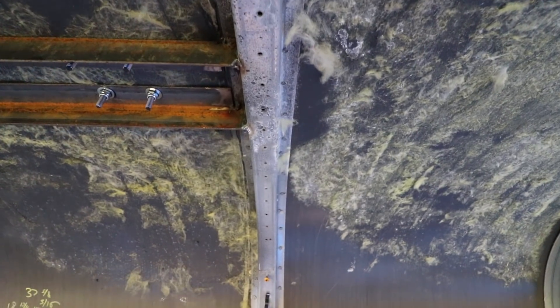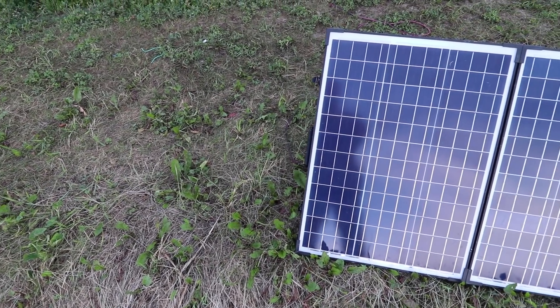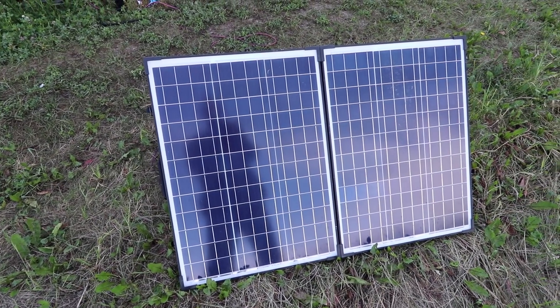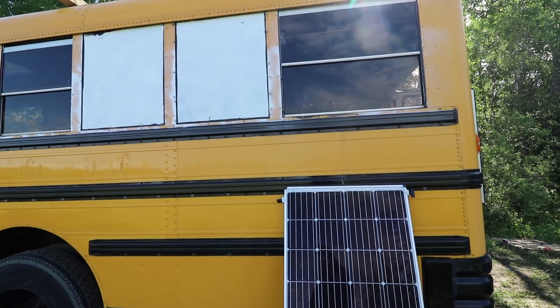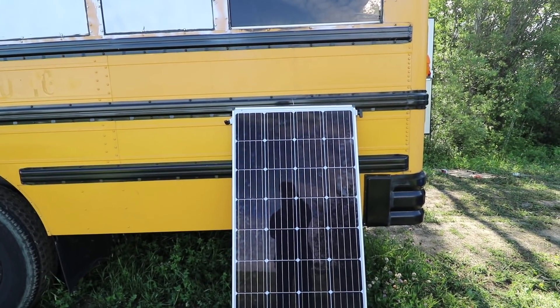If you're currently doing an RV or a van, those structure points are going to be in different locations than a school bus. But on a school bus you're going to be looking at about 25 inches apart for all of the rib structures. These are going to be the most secure place to start mounting your solar panels, but are not necessarily the most feasible when you're trying to design where you're actually going to put the panels on the roof. Some panels are going to be much larger or much smaller than these locations, so it might be hard to use these anchor points.